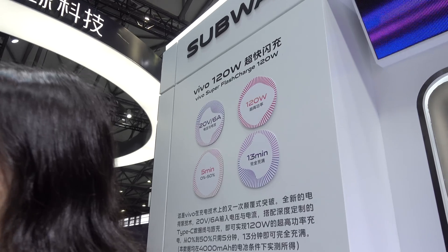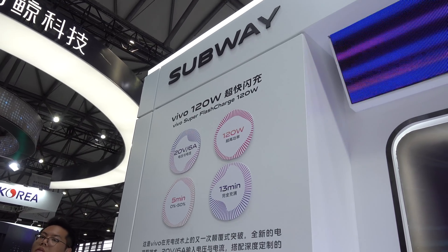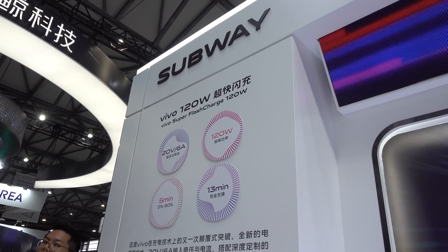The 120 watt fast charging operates on a 20 volt 6 amp standard, but beyond that they're not really telling me many details about this new charging technology. They're not even showing me a power brick or what the adapter will look like — whether it'll be a gigantic piece or a really small one. Right now everything is still early and a lot of it is still in the prototype phase.